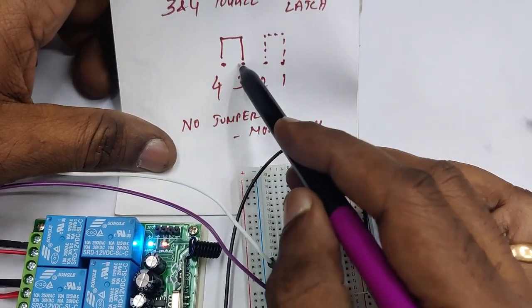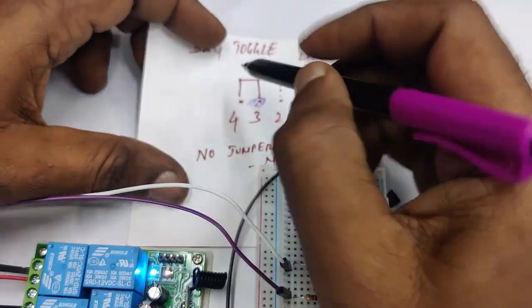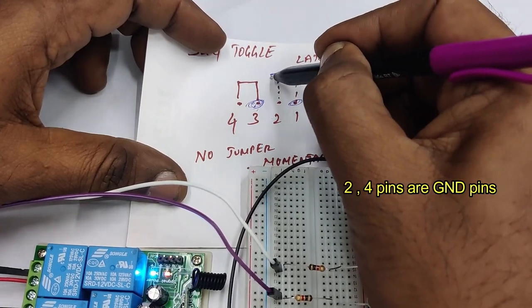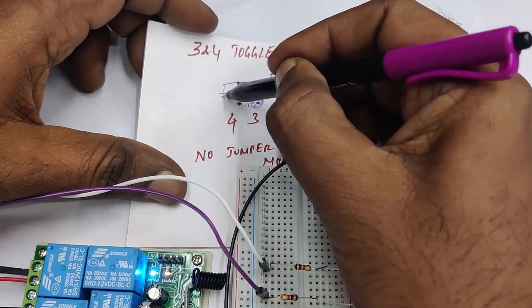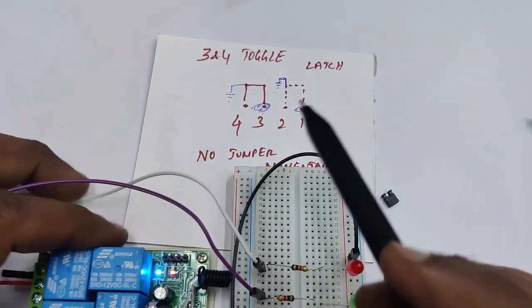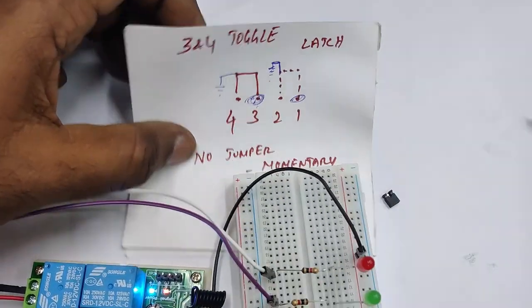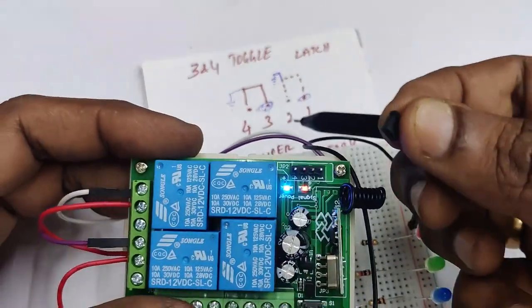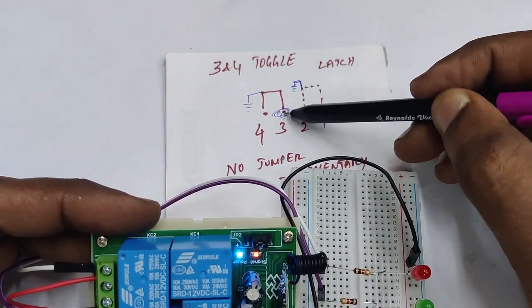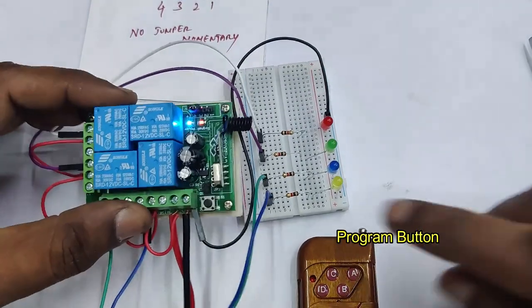Pins one and three are the signal pins; pins two and four are connected to ground. Placing the jumper at three and four connects pin three's signal to ground, enabling toggle mode. Placing the jumper at one and two connects pin one's signal to ground, enabling latch mode. If you accidentally place the jumper at two and three, pin three gets ground from pin two, so it will still act as toggle mode.